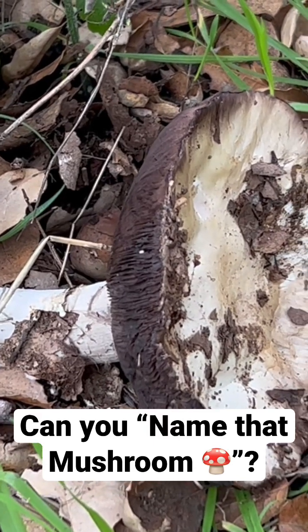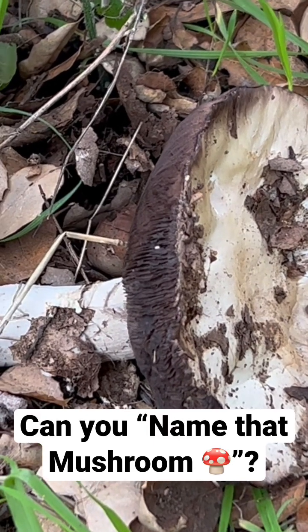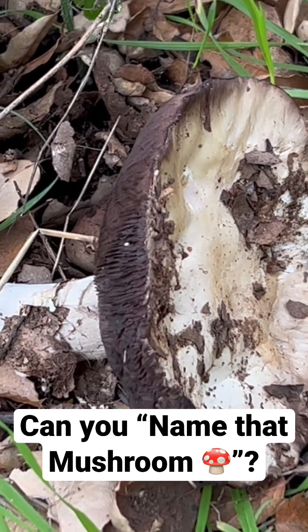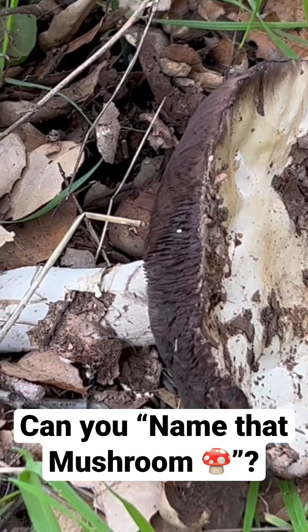It was already down like this and I haven't seen one like this before. I was wondering if you could name that mushroom. So I thought we could play a little game — maybe you can help me identify what kind of mushroom this is.